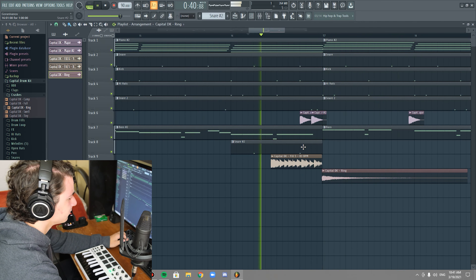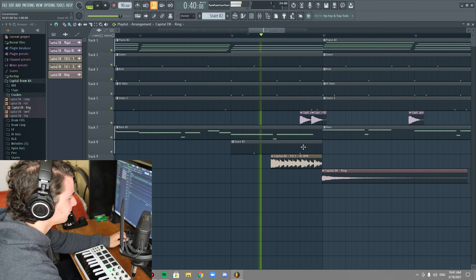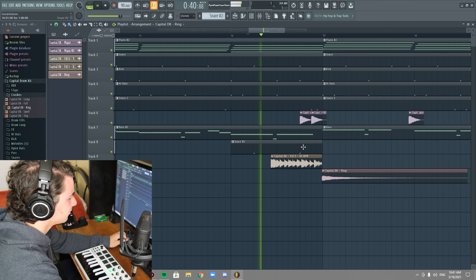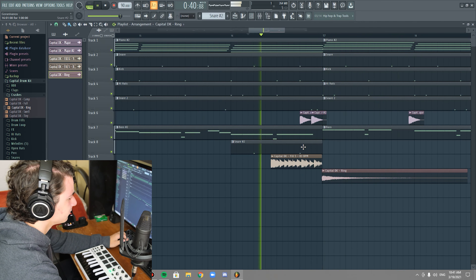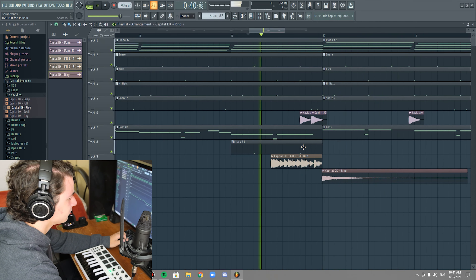The last thing we have is called an open hat. For those who don't play drums — this is what a hi-hat looks like. You hit it, it makes a sound. But if you hit it and let go of the little pedal attached to the bottom, the two plates lift up a little bit, so they ring out rather than just closing immediately.